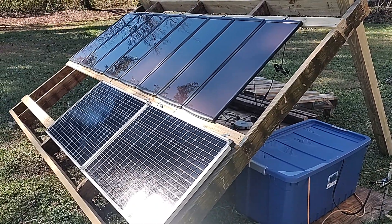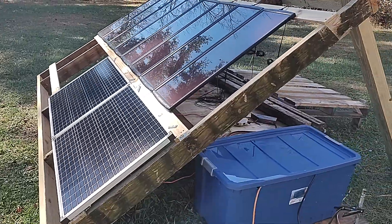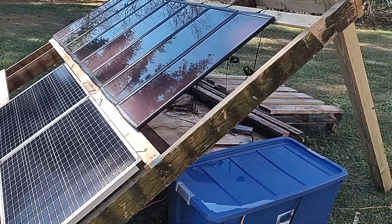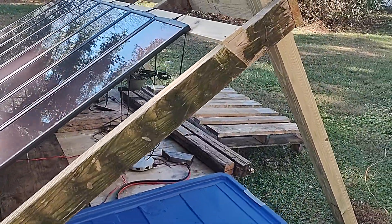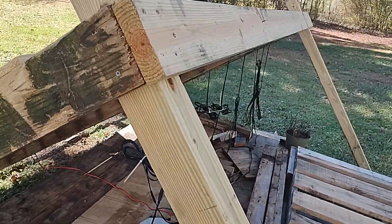What's up guys, I wanted to do an update on my solar panels here. I built a deck out of 2x6s, treated 2x6s, and also added legs — 4x4 treated legs.